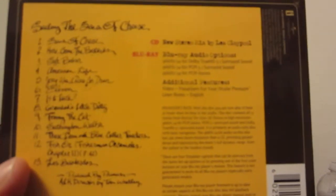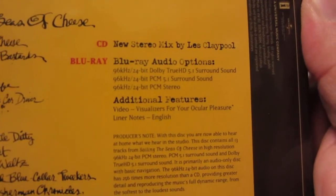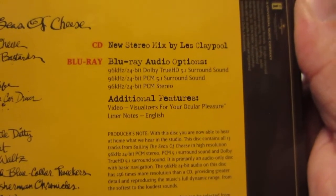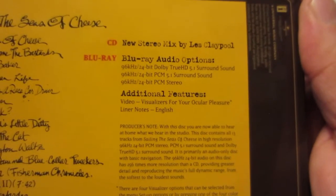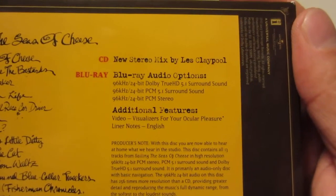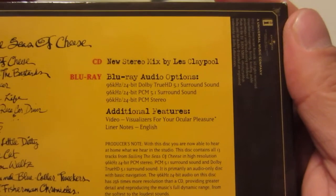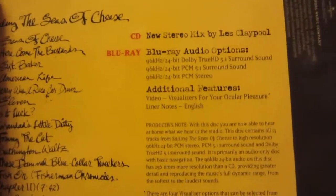The Blu-ray audio options include 96 kHz 24-bit for each one. You have it in Dolby TrueHD 5.1 surround, PCM 5.1 surround, and PCM stereo. I listened to the Dolby TrueHD on my Sennheiser headphones — my best pair — and it sounded truly amazing. It's like you're there in the studio with the band as they're playing the songs. Quite incredible.